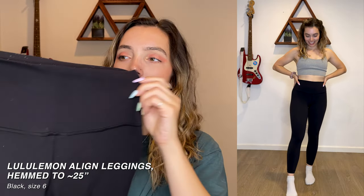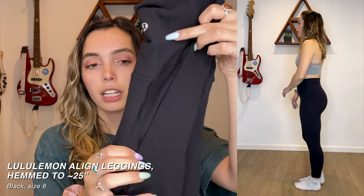Starting with my black aligns — sorry for all the stuff on them, I've worn these so much. These are 28 inches, and I'm not sure if they're ultra high rise or just high rise, but they go above my belly button which is what I prefer. If I wear a sports bra as a top, not a lot of skin is showing because the leggings go so high. These are $98 brand new. I love them — they're the benchmark for all leggings. I don't think anything can really hit the level of Lululemon.